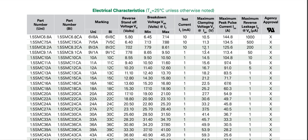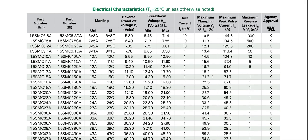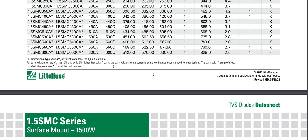The product of clamping voltage and peak pulse current for all entries in the table will yield approximately 1.5 kilowatt. The asterisk parts are stacked die parts with a 2 kilowatt power rating, but the drawback is higher IR and forward voltage. For bidirectional types having VR of 10 volts and less, the IR limit is doubled.